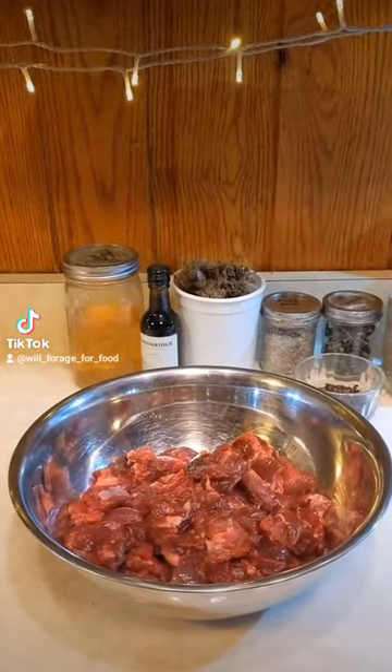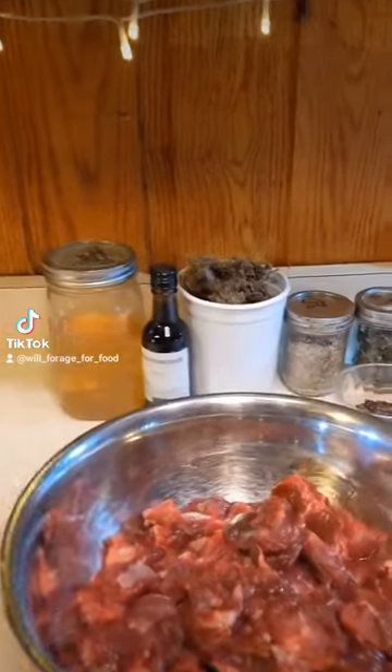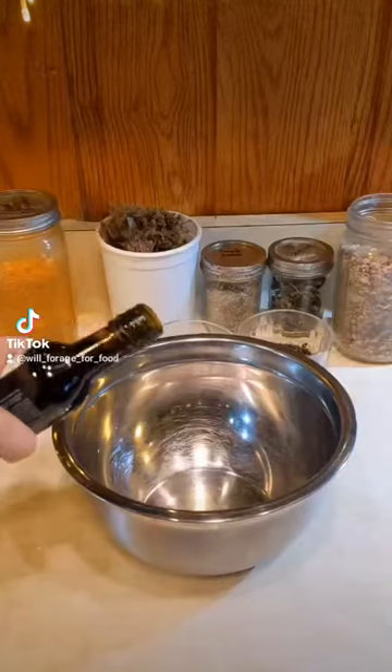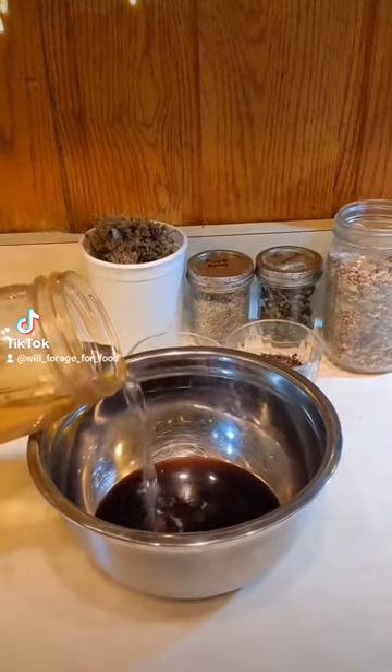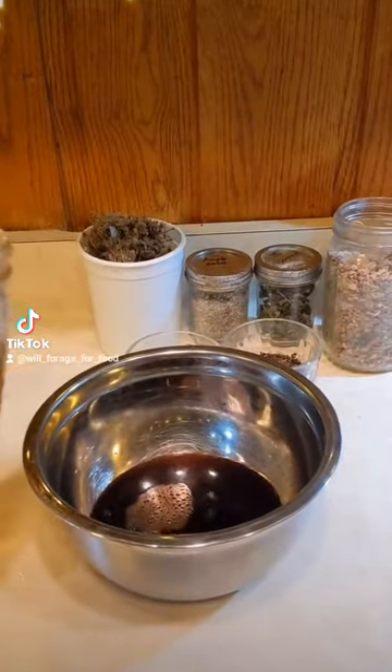How am I going to eat this beaver? Like steak tips, but first I'm going to make a yummy marinade. Start with some red wine, a little bit of homemade wild black cherry vinegar, and a couple of chunks of maple sugar.